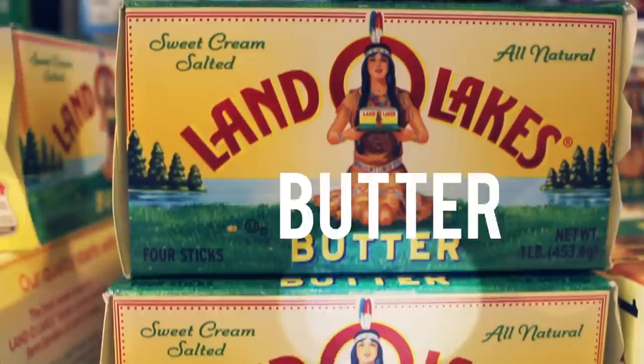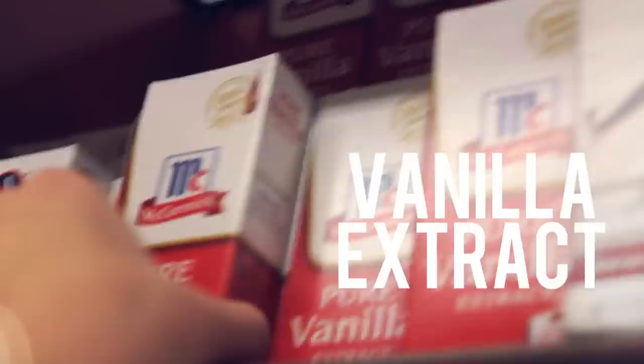Hey guys, it's Jen! The holiday season is finally here, so to get into the holiday spirit we're gonna be making peppermint cookies and peppermint hot chocolate. But first, what we need to do is get the ingredients. Here's what we'll need: sugar, flour, salt, candy canes, eggs, butter, baking soda, mint extract, vanilla extract, cream of tartar, hot...